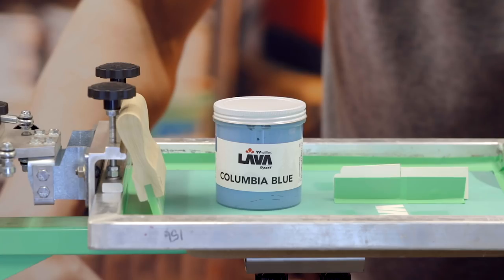I'm printing on a Riley Hopkins Jr. with our new Wilflex Epic Lava Columbia Blue on a 156 mesh screen with a 70 durometer squeegee, and I like to push my squeegee.